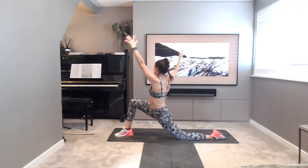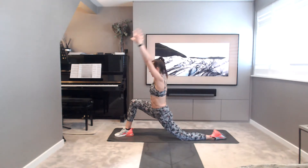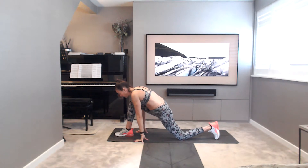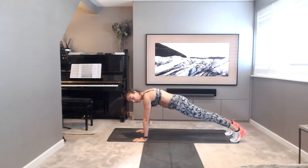Taking a twist over to the right, reach the arms away. Arms to centre. Place the hands down. Tuck that back toe, step that right foot back into a plank. Hold your plank. Scoop and lift navel to spine. Squeeze into the thighs. Drive into the heels of the hands. Dome the space between the shoulder blades. Hold it here, another five breaths.